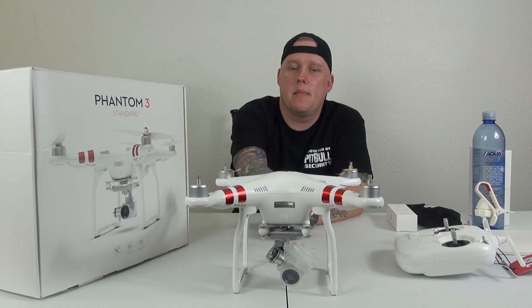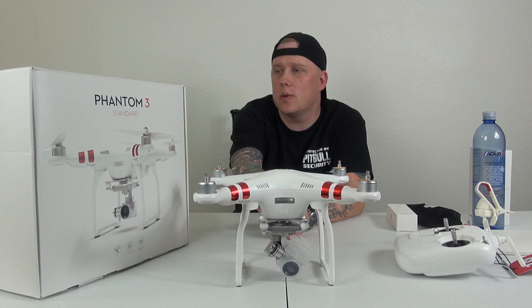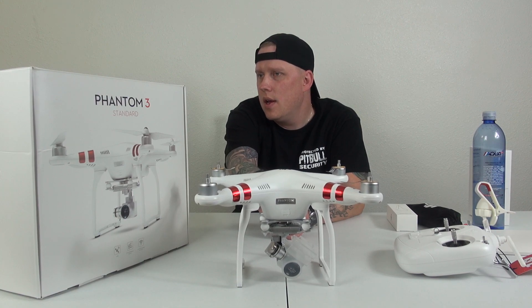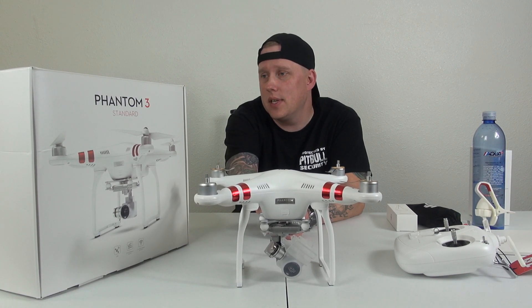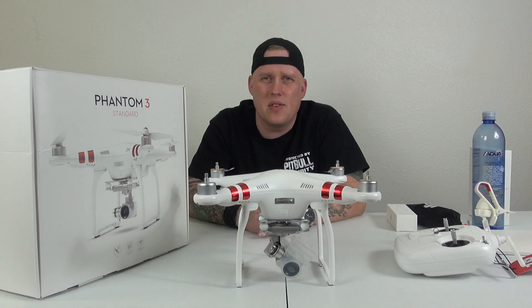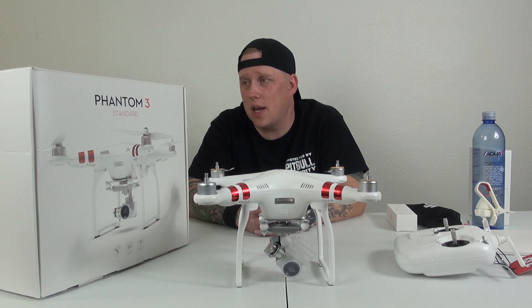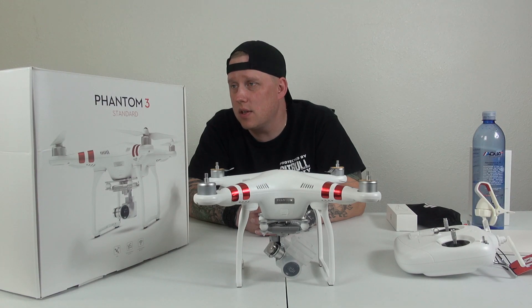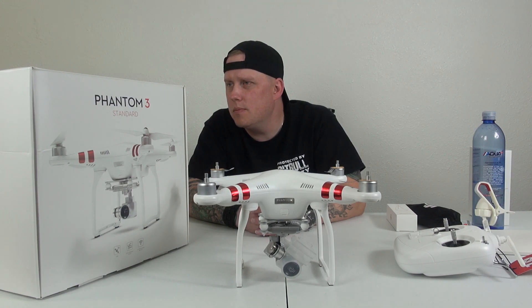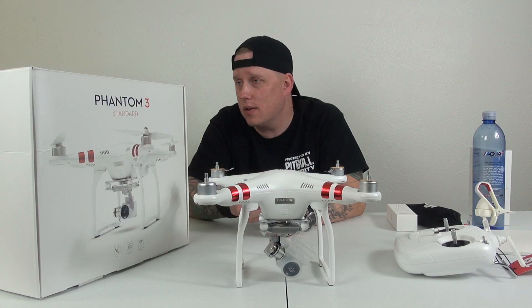They claim 25 minutes of flight time on the battery. I watched a Digital Rev video — those guys know cameras, and they were pretty impressed by this — but they said around 18 minutes flight time. And some other people were saying over 25 minutes. I guess it kind of just depends on how you're flying, kind of like how it depends on your driving with a car — if you're gunning it all the time, the battery's not going to last as long.